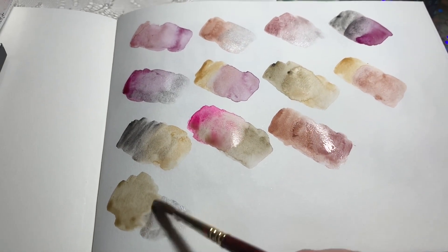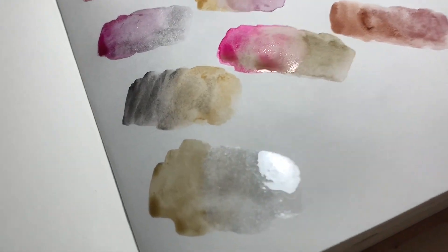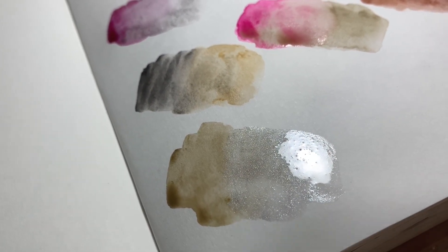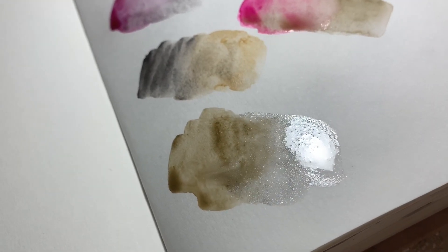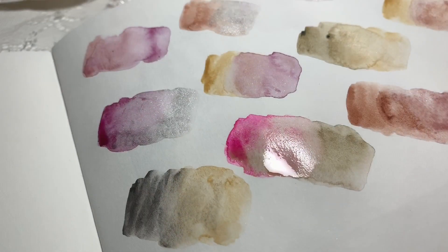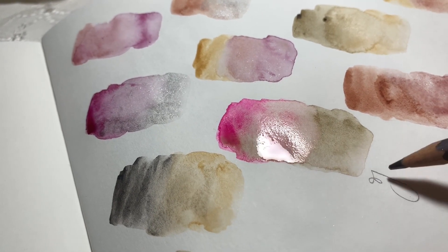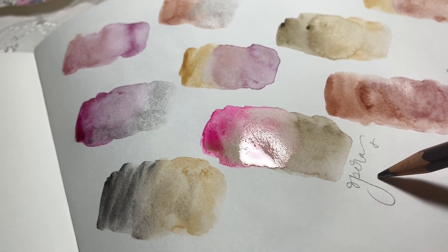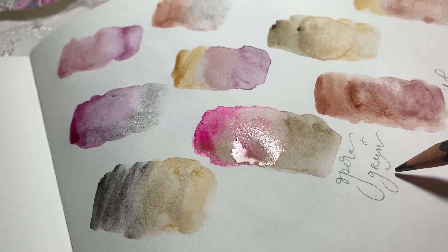Everything with the moonstone gives it a really nice soft, subtle quality - makes it a little more neutral and really pretty. I feel like taking the yellows and the oranges out of this color palette really takes it almost into winter a little bit, but it makes it really versatile for any time of year. It's just a really pretty palette.